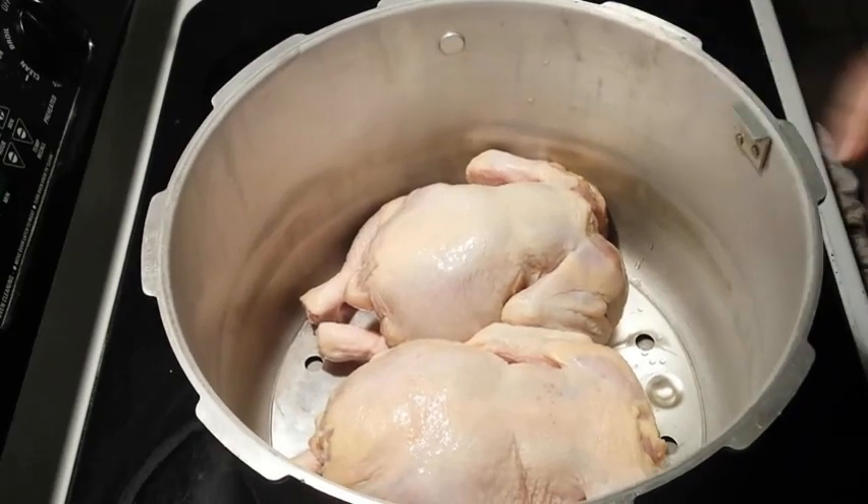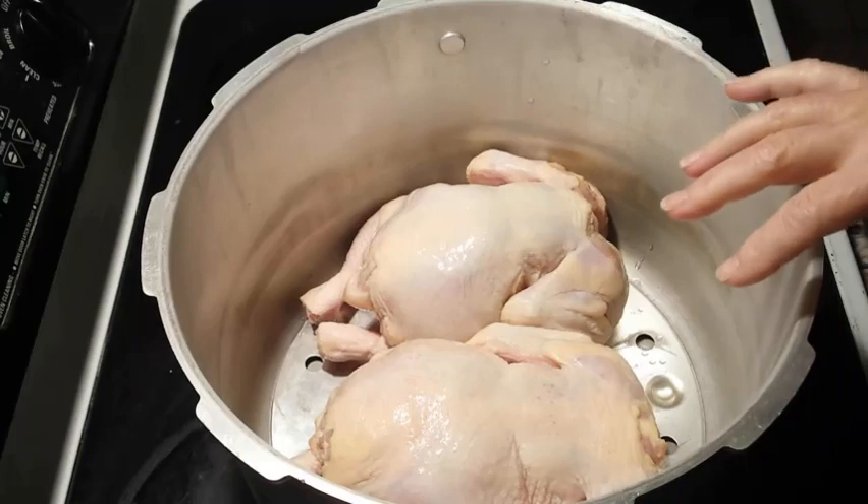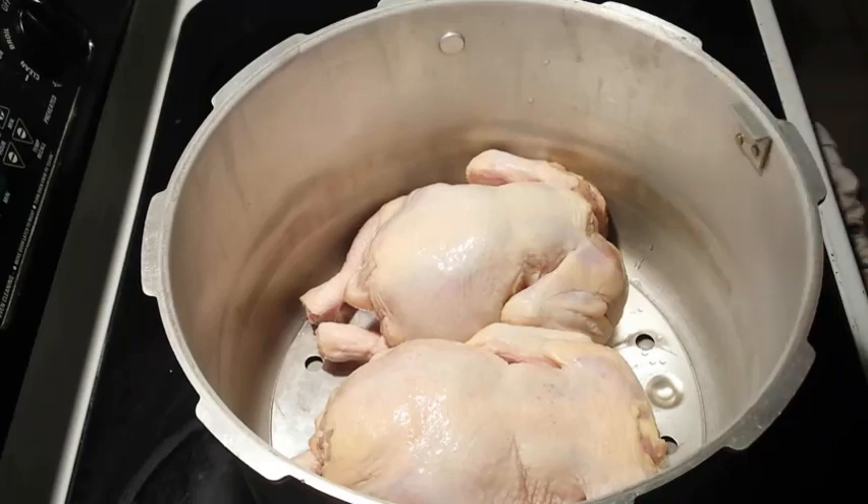I've gotten my pressure cooker out — it's all clean — and I'm going to pressure cook my chickens and also make some yummy broth.